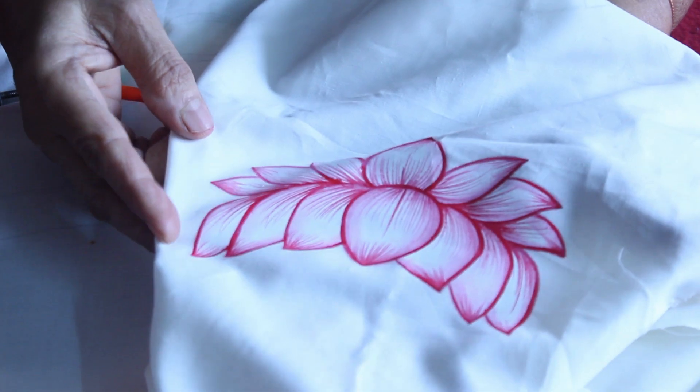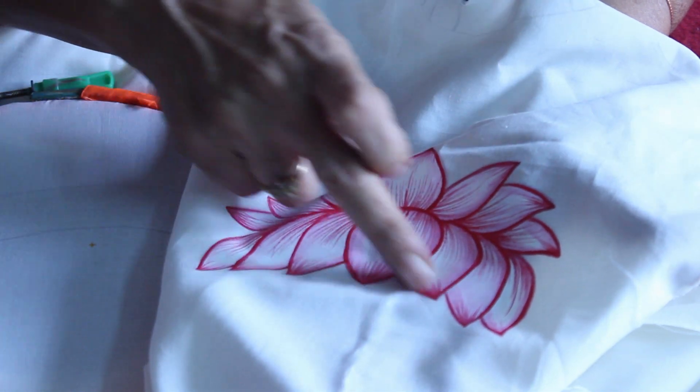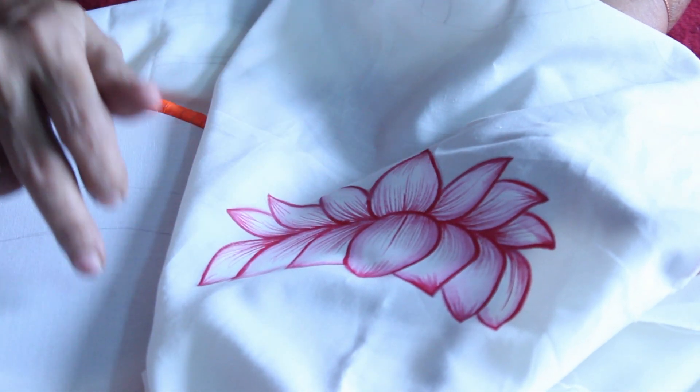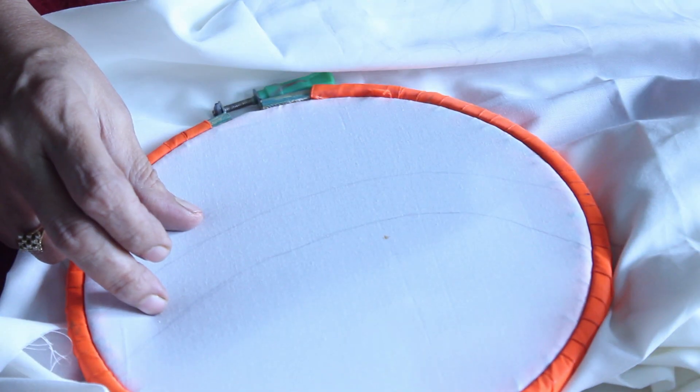This was the lotus we did in the last episode, where normally in the Tanjore painting Ganesh is made to sit on it. Now in today's episode it will be a different lotus for the Lakshmi.